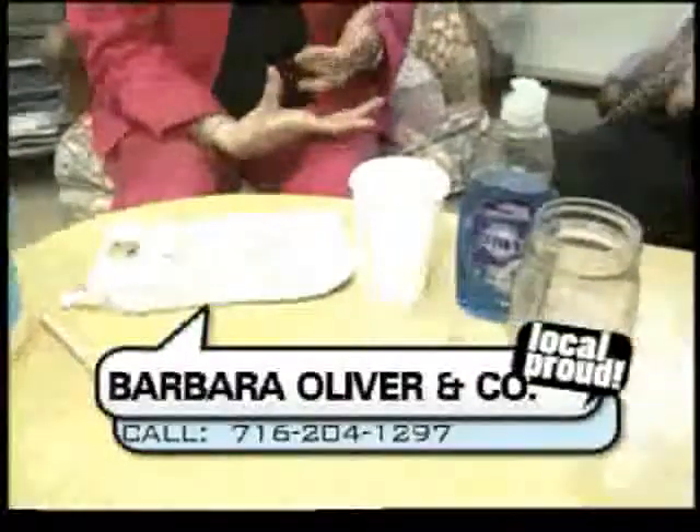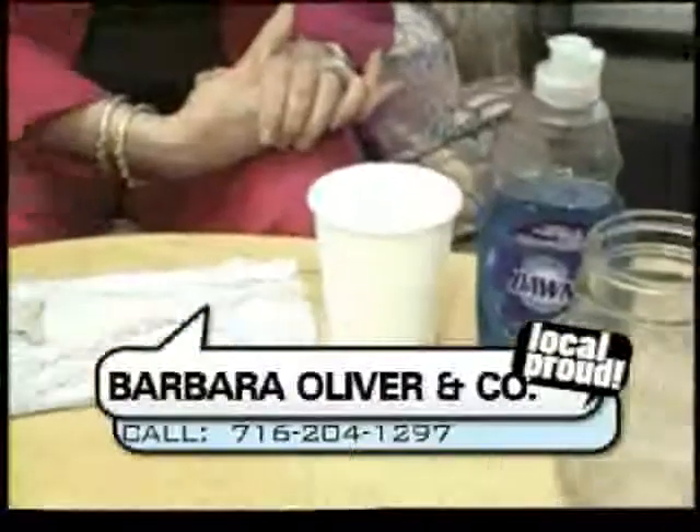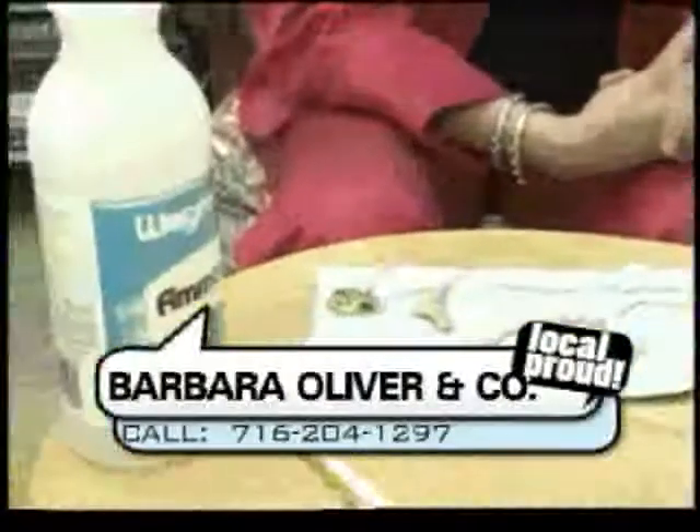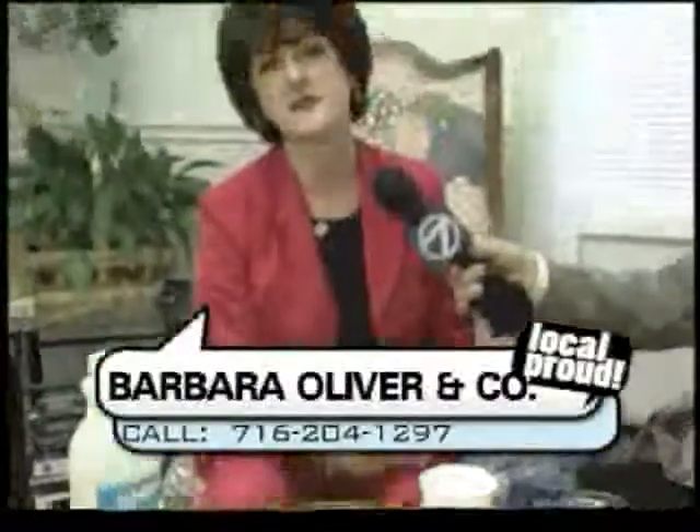Once they have made their purchase from Barbara Oliver and Company, we want the jewelry to be taken care of in the right way. So, tell us what we're looking at here. We're looking at homemade jewelry cleaner. In between visits to your jeweler — hopefully me — you can make your own simple solution at home. I recommend you not spend a lot of money buying the fancy-schmancy little bottles of jewelry cleaner. It's very simple to make.